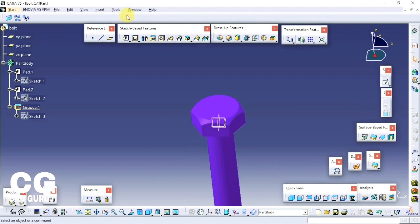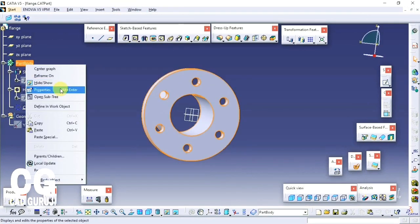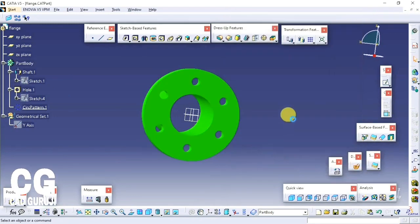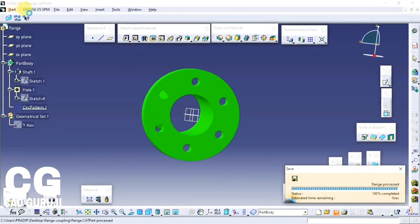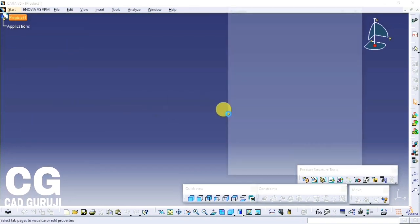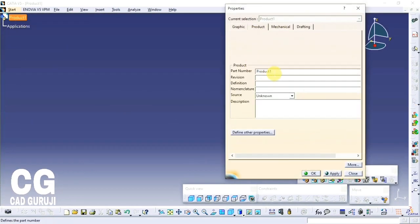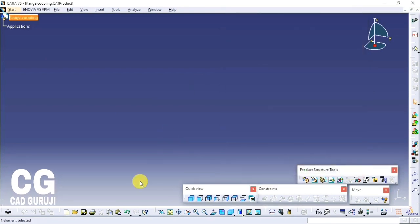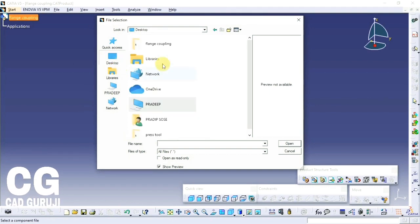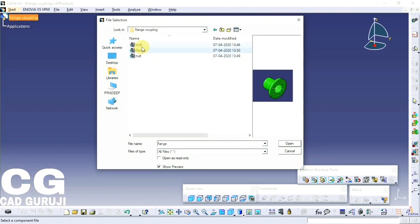All parts are done. Now I will start the assembly. To open the assembly workbench, click on Start, Mechanical Design, Assembly Design. This is the assembly workbench. First I will change the name of the project by right-clicking on the product, Properties, Product tab — rename it to flange coupling. Apply, OK. Now to insert a part, click on the flange coupling name at the top of the tree, then click on insert part command in the product structure tools tab. Locate the flange part, select it, and click Open.